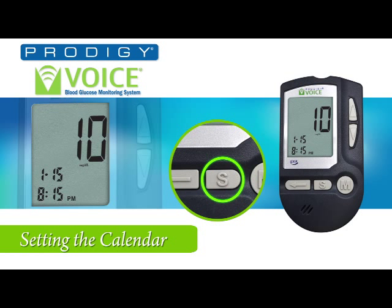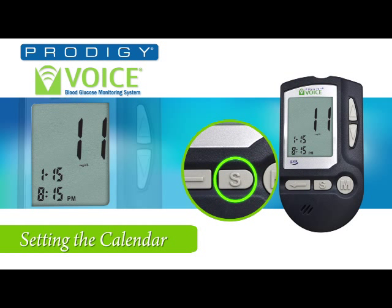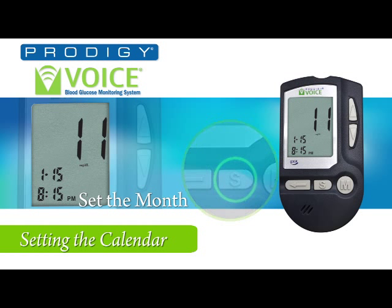Now press the set button to set the year. You will hear: 'The year 2010.' Press the up or down buttons for the desired year. Next, press the set button to set the month. You will hear: 'The month January.' Press the up or down buttons to set the desired month — February, March.